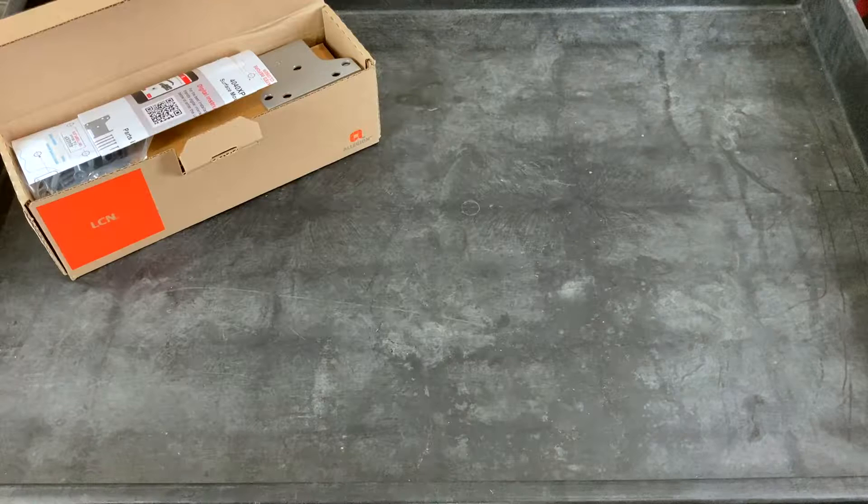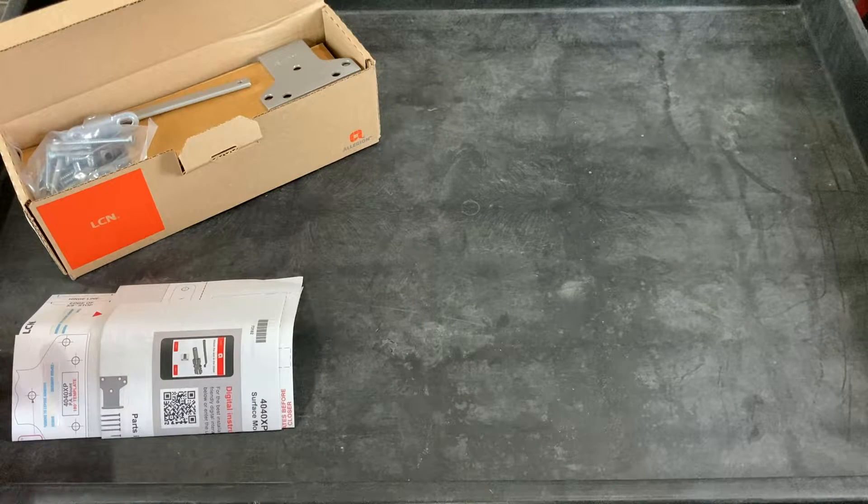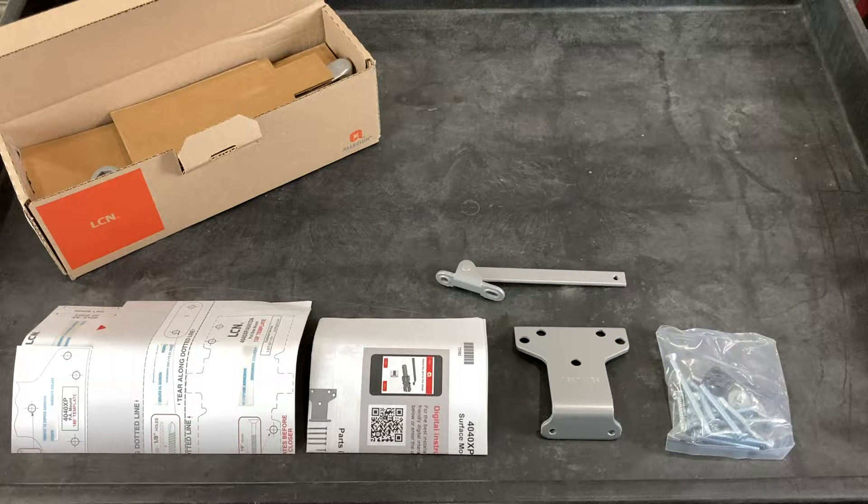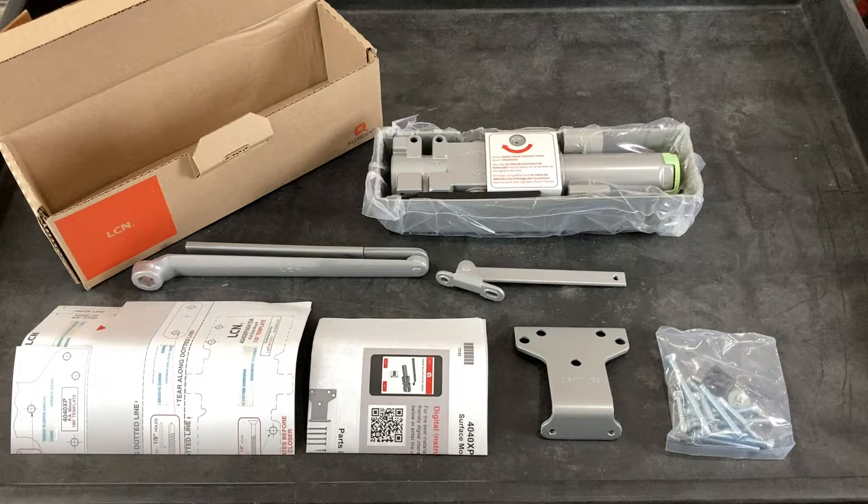In the box, you will find the instruction sheet and template, parallel arm shoe, forearm, screw pack, closer arm, closer, and cover.